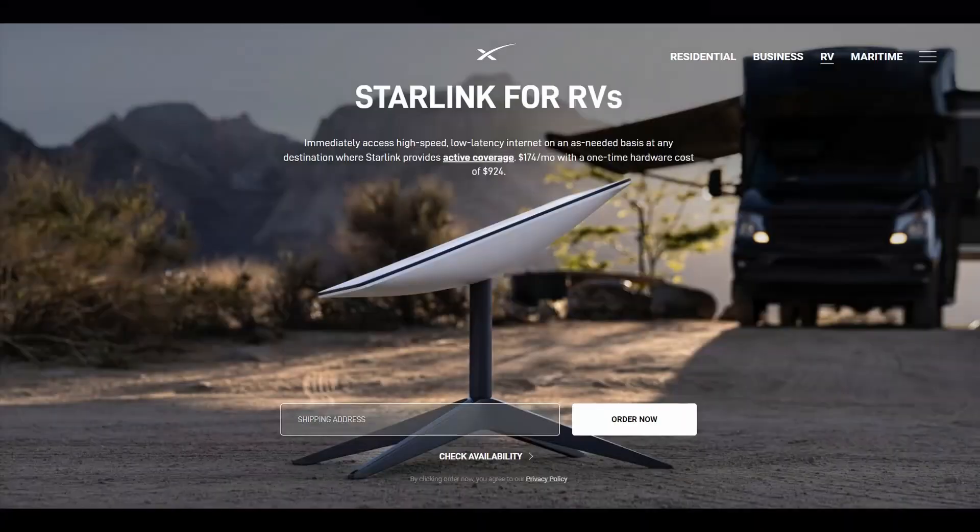Before we start, I'm just going to take you to the Starlink website and talk you through what the system uses. This is 240 volts, so this is relevant but it's not really what you want to know if you're going to use it with an RV. Currently, Starlink for RV is actually the same setup that you get for your normal home Starlink.